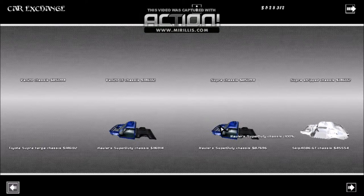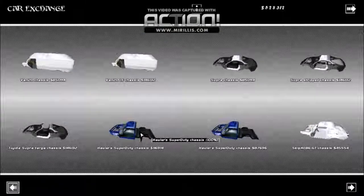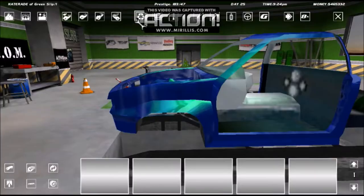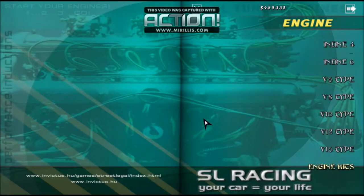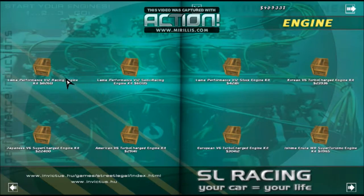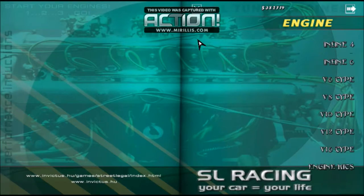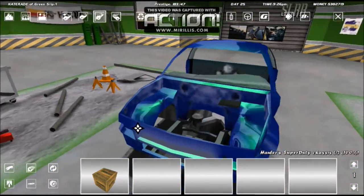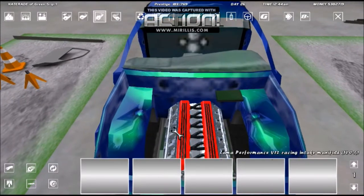We need this chassis - fresh start, fresh plate. We'll go to Shop, then Engine, Engine Kits. We got the Llama Performance V12 Racing Engine. I'll try to have a download link in the description - no promises. Let's buy this engine and throw it in the truck. We've got a nice empty engine bay, shiny frame, and a beast motor.